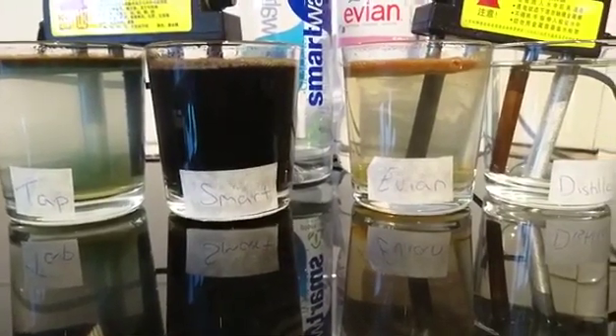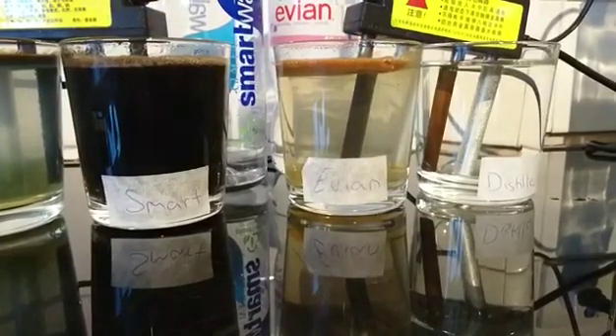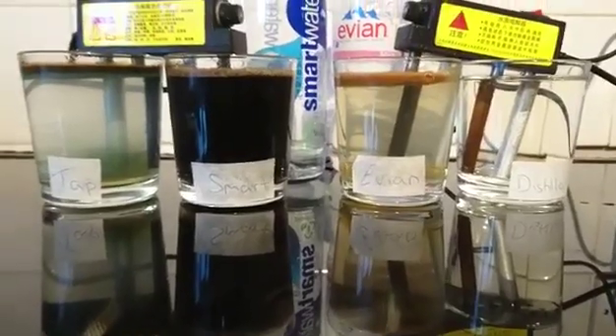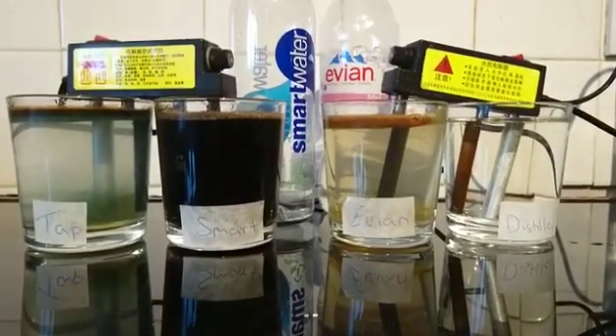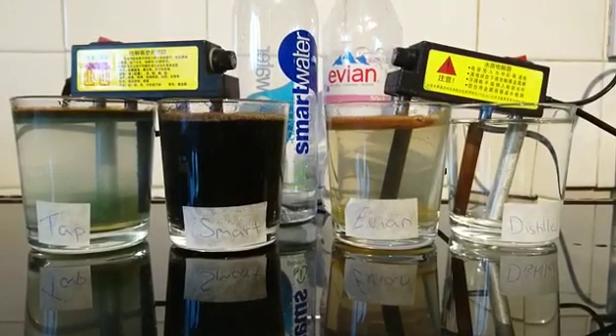As you can see, the distilled water, having no parts per million in there, is totally, totally clear. Really, this should prove a point — get on the distilled water. Hydrate yourself, cleanse yourself, and treat your body and your families well. Love and gratitude. Thanks to Matthew on the camera — I'm Darren Brock.